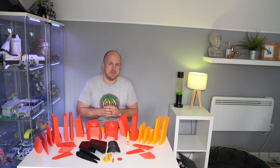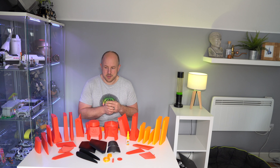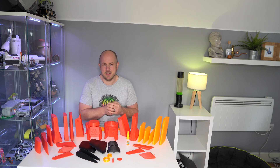A few people have asked how I'm getting on with the Wanho Duplicator 9 Mark II, and the answer is really well. I had some initial calibration issues, but I think you have these issues with 3D printers in general.